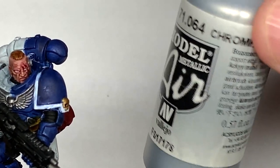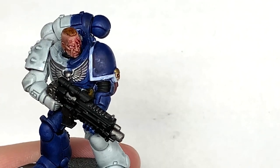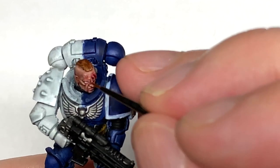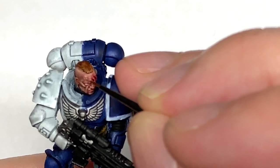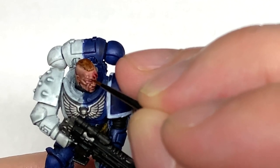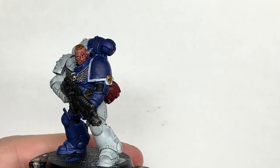I'm going to use a tiny little spot of Vallejo Modeler Chrome to do that service stud in his forehead. If you haven't got Vallejo Modeler Chrome, Stormhost Silver is a good alternative — slightly thinner, but it does the trick.